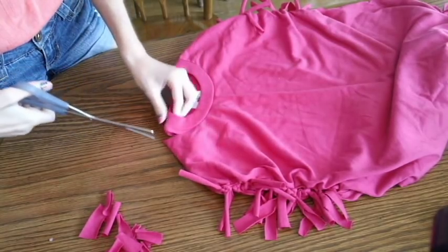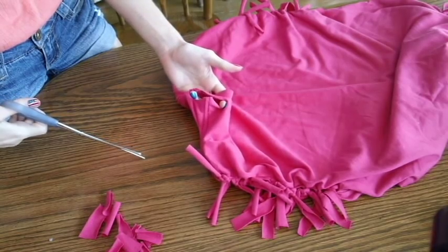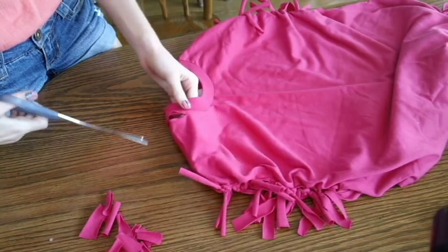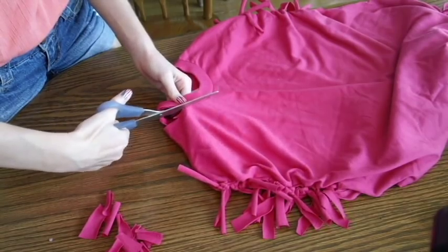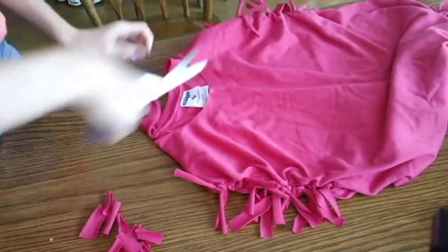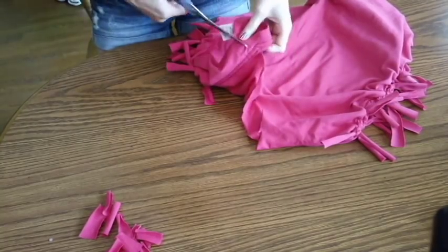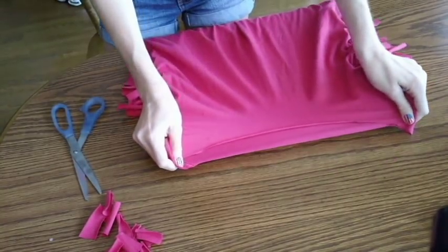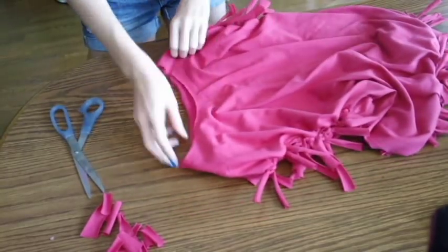Now we're going to make a little indent in the collar and cut around it to get our opening. Make sure you cut it really tight the first time because it does stretch a lot. We're going to stretch it out — if you want your opening bigger you can cut it more, but I like mine as is.